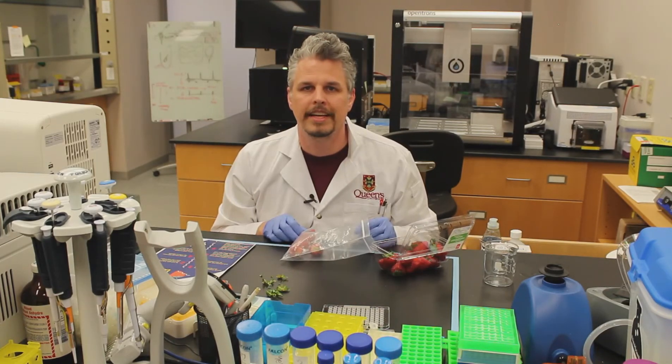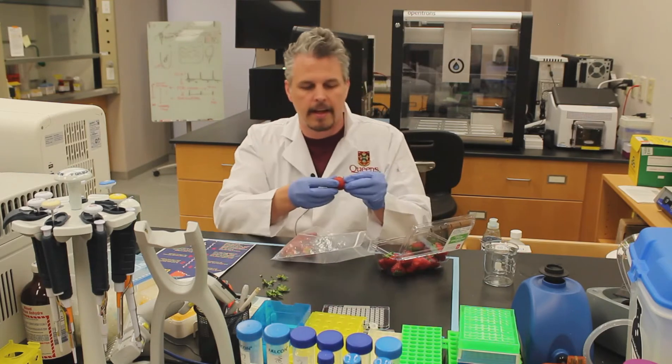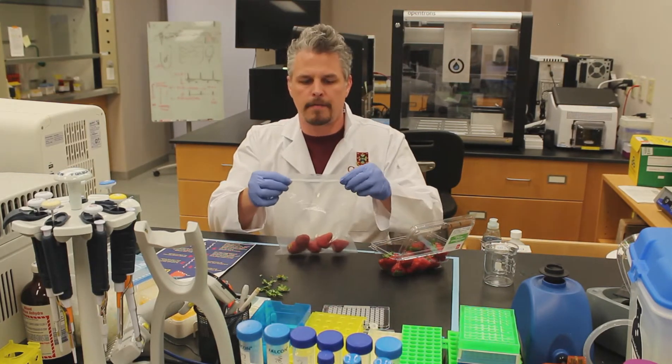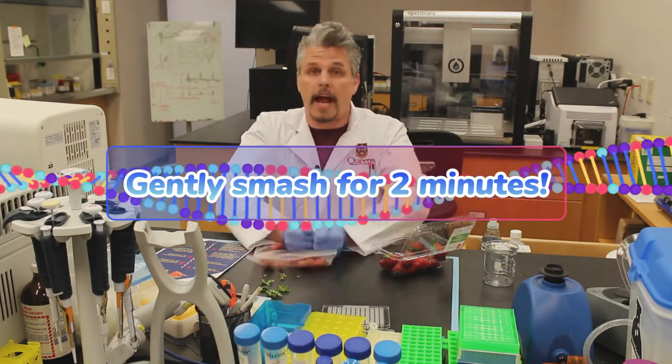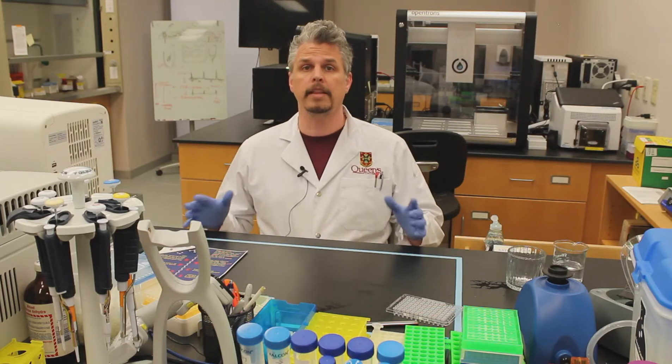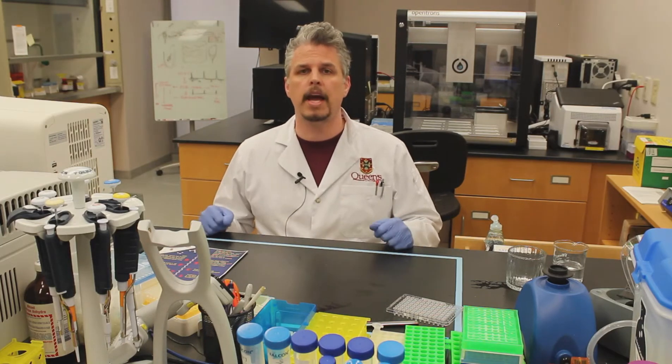Shall we put a fifth in? Yeah, let's do it! Excellent! Let's seal that bag up.